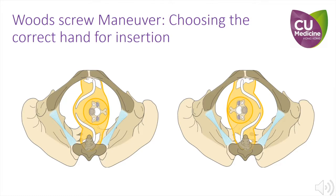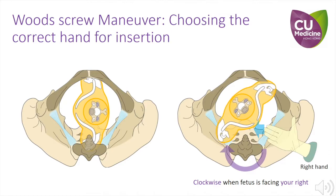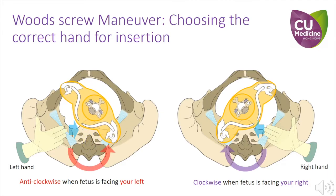We will now talk through how to choose the correct hand to insert into the maternal pelvis when performing the Wood Screw manoeuvre. It is important to insert the correct hand that corresponds to the direction the fetus is facing. For example, if the fetus is facing to your right, insert your right hand to the maternal left posterior pelvis and rotate clockwise. If the fetus is facing your left, insert your left hand to the maternal right posterior pelvis and turn anticlockwise.